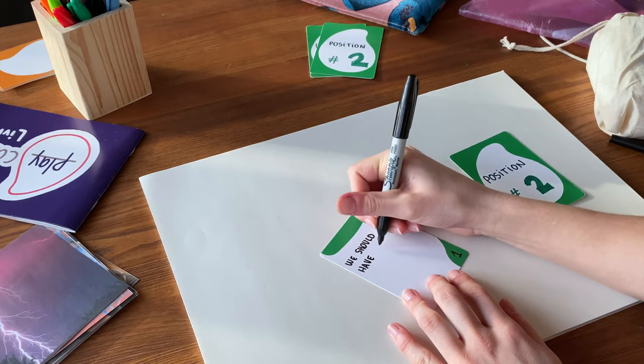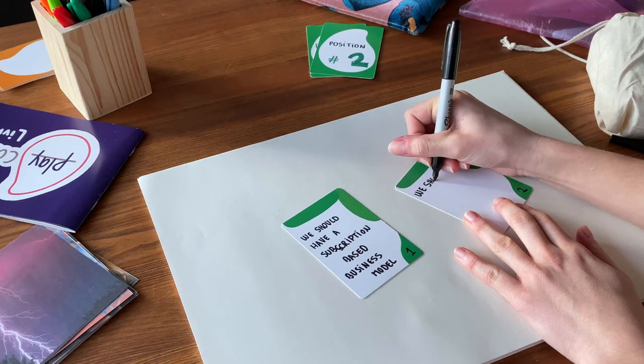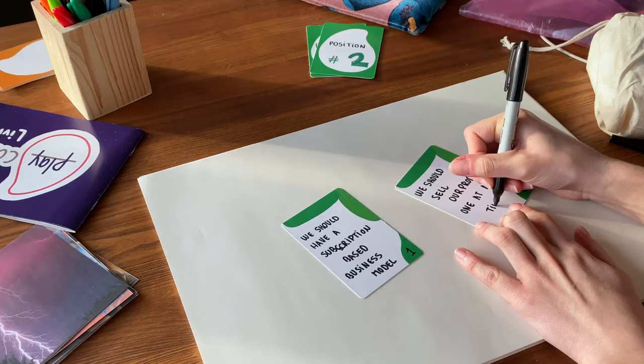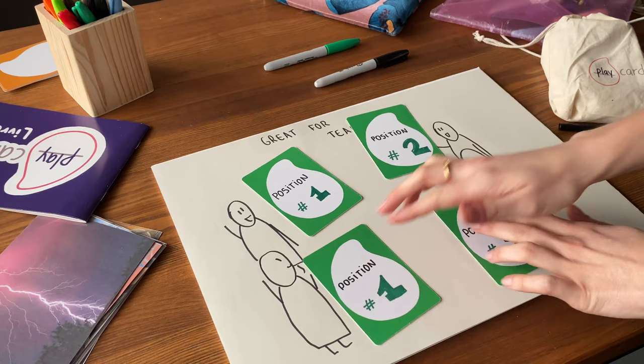Here is an example of me creating positions to have a debate on business models and the type of business model an enterprise could adopt. Of course, you can organize several debates in one sequence by just having different colors of cards. Once you've made your cards, distribute the positions among different participants. I usually let randomness decide who embodies which position. If you have multiple participants, just make teams.